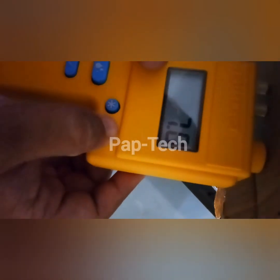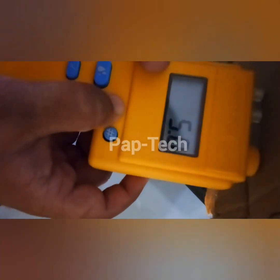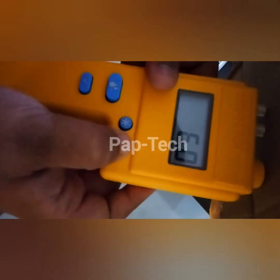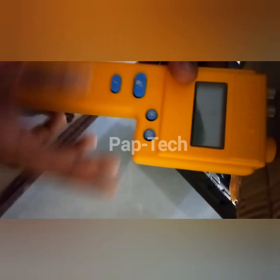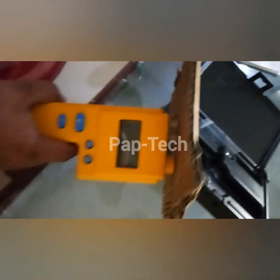From this button we can also increase or decrease the alarm threshold value — currently set to 7, you can go up or down: 6, 5, or 7, 8. We can set it to any value according to our requirement. Thank you for watching.